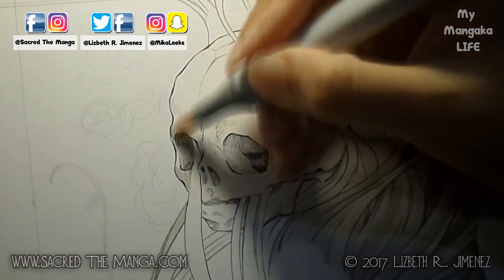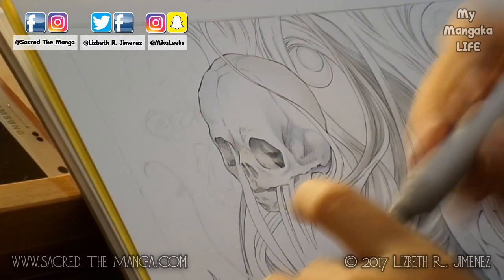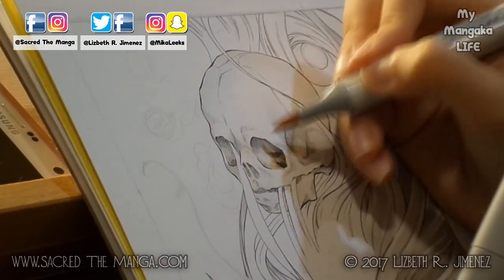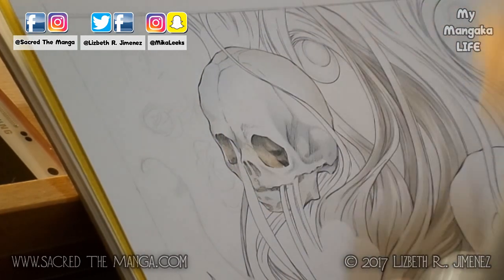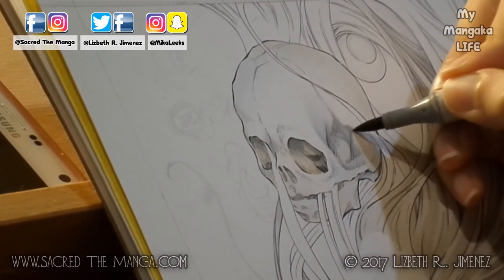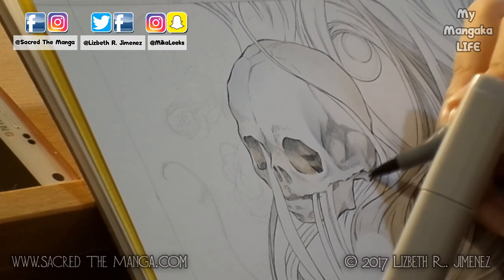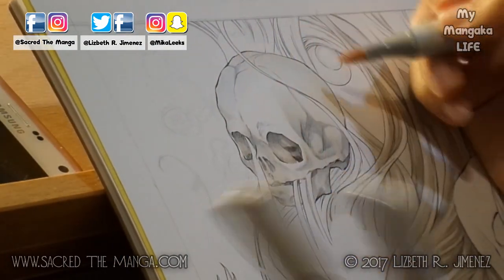Now it was time to color in the baby skull. I really took my sweet time on this part because I was using a photographic reference and I really wanted to get the colors just right. There were so many beautiful colors in the bone — I know it sounds weird, but bones are not just white; they have beige, blue, brown. So I was really packing on the ink.